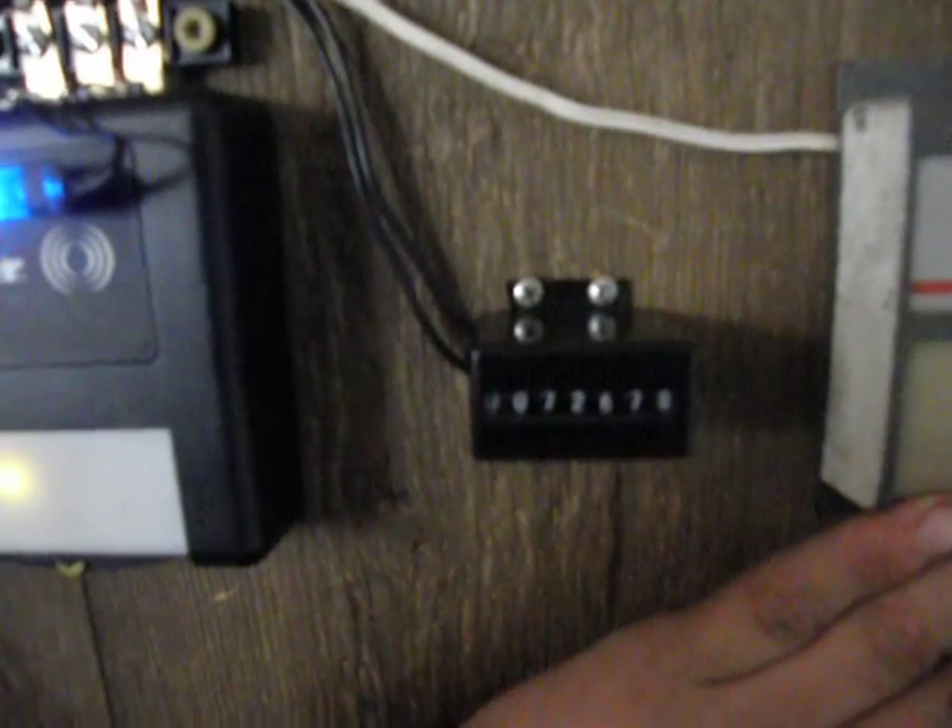We'll hit it real fast on the door — it doesn't usually go up, but we'll do it all over again. So I'll show you the counter here first, and you can see that it registers.